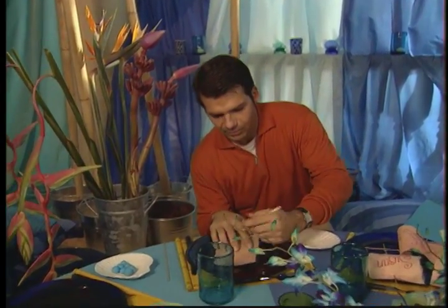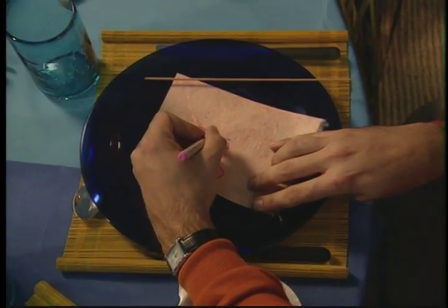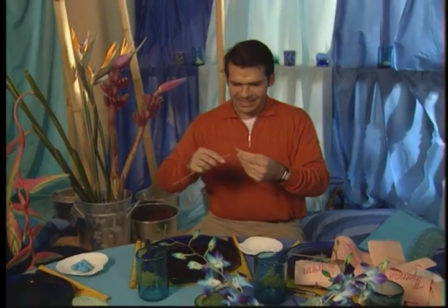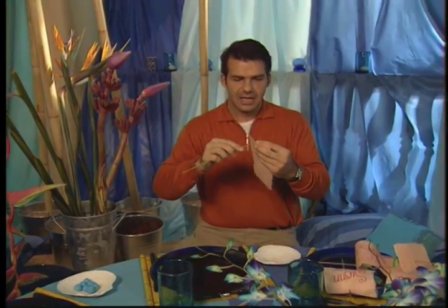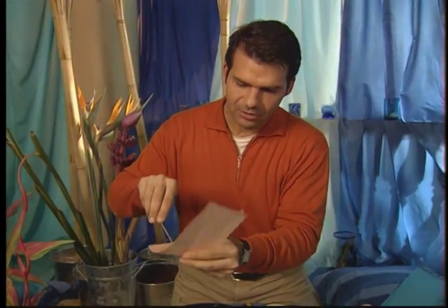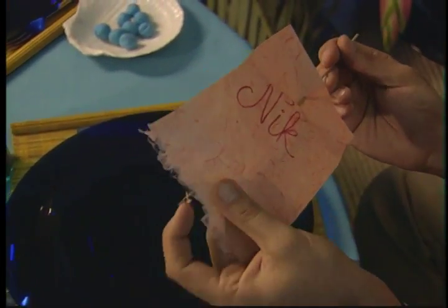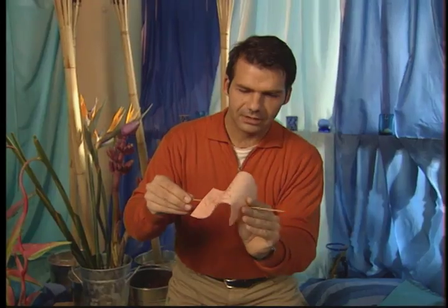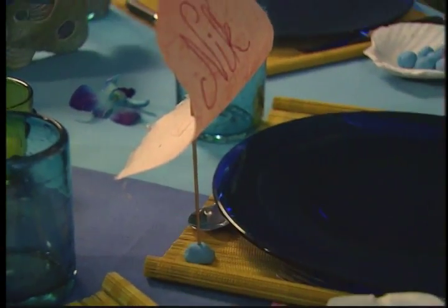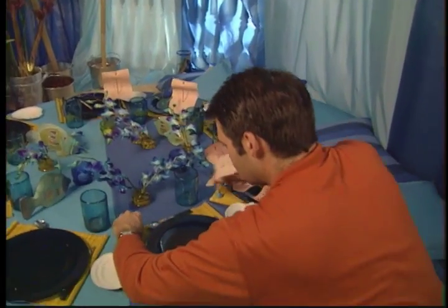Next, I take my calligraphy pen and write a guest's name in a pretty open script — nothing formal — centering the name right in the center of the paper. This just so happens to be Nick. Then I take a bamboo stick from a brochette you'd use for a shish kebab and run it through the paper, going through the back and sliding it in. When you curve it through and place the stick through the bottom, you get the sail effect — the paper buckles a little, forming what looks like a sail. When I place it in the plasticine, it stands nice and tall. I'll go around the table and continue placing the sails at each place setting.